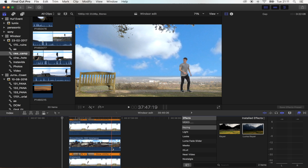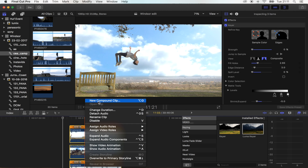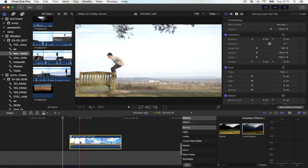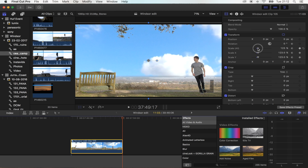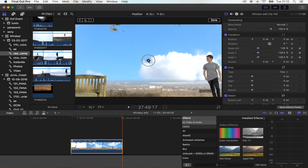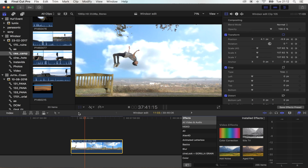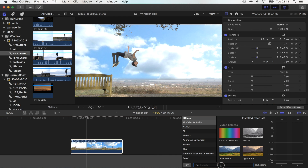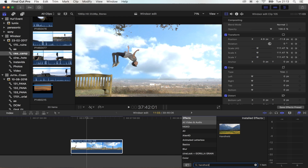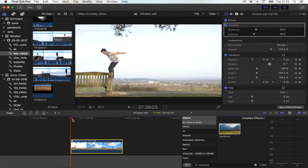Now we just need to add movement to the shot. Select all your clips and go to New Compound Clip — so now that's all together. I'm going to add a slow zoom in: hit the Transform button, hit the Keyframe button, go to the end, scale in, and move it up a little bit. So now I've got a slow pan in. The next step is to go to your Effects tab, type in Handheld, and add the Handheld effect. This is just going to give your clip a little bit of shakiness.